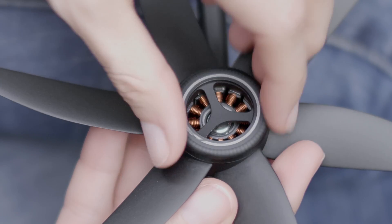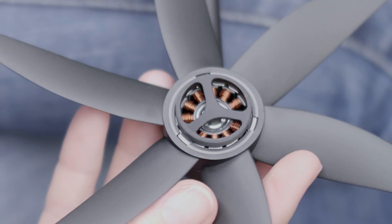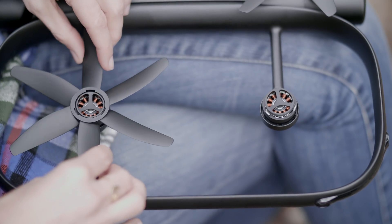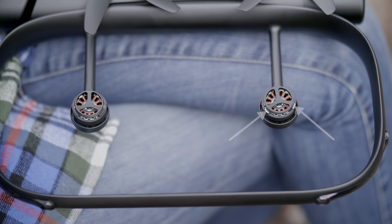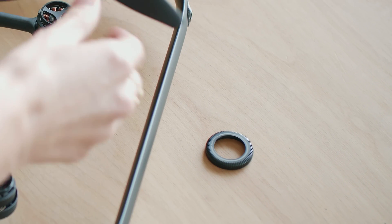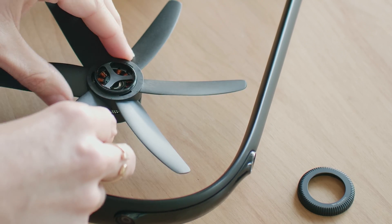The counterclockwise propeller nuts are indicated by a gray ring, which corresponds to the gray ring on the replacement propeller and the gray tabs on the motors, which you'll see as soon as you remove the props. Match the motor with the gray tabs to the prop with the gray ring, and the props with no rings match to the corresponding motors with no gray indicators.